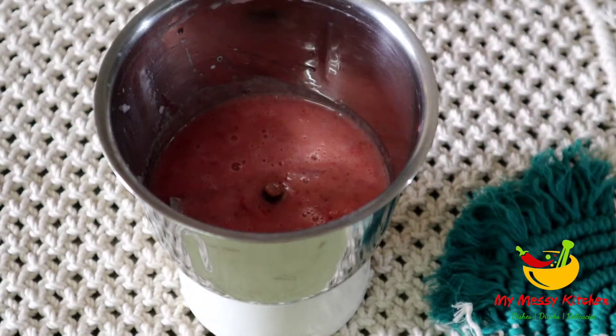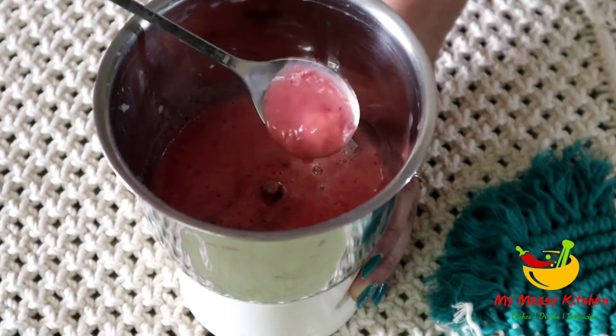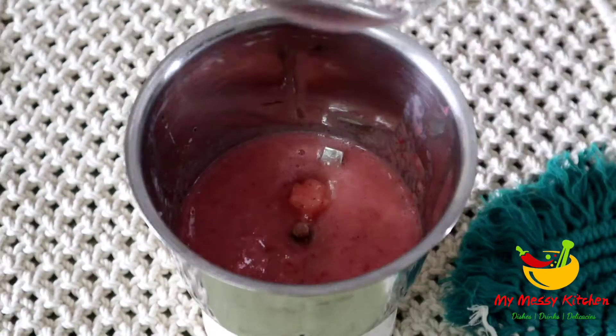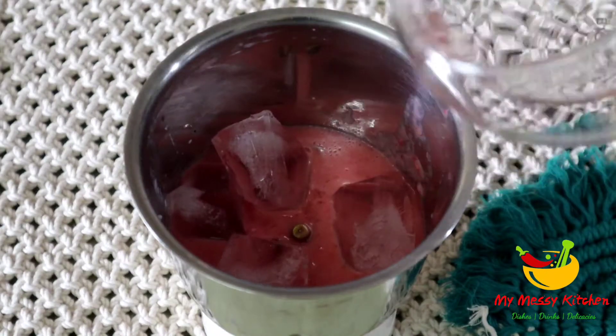A smooth paste of strawberry and sugar is ready. There are some lumps in it but when we blend it, it will all be mixed. Now I add 4-5 ice cubes.